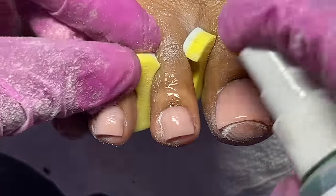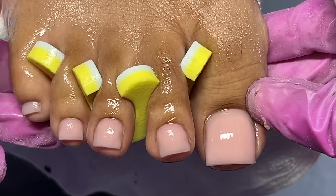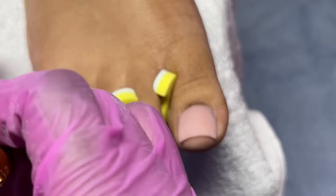I did buff these nails after I cleaned them. I was just excited to see what the nails were going to look like, but we are going to dry these. I made sure to buff the nails before applying the top coat.